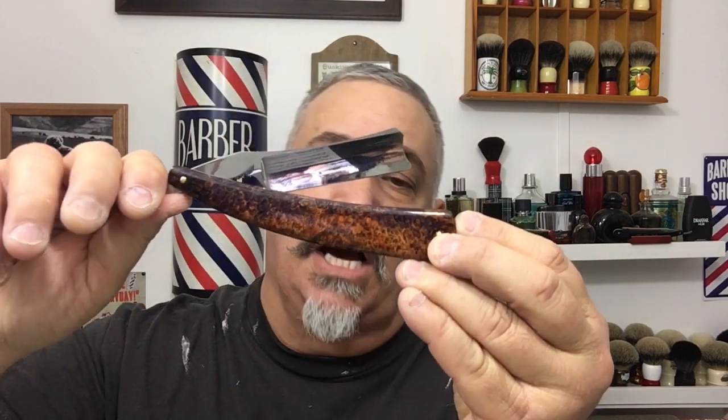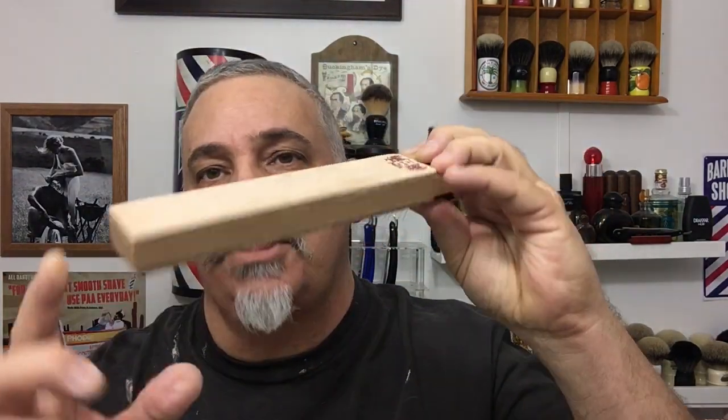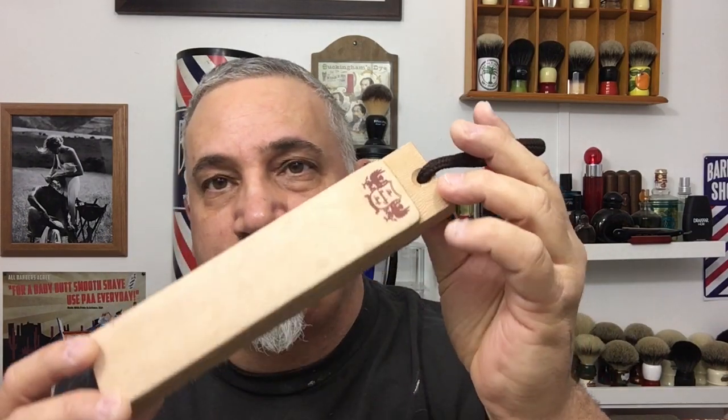I used a Mike Martinez seven-eighths black ash burl scales razor from the Club. My brush is Local Gents with a 24 millimeter AMAC knot, also available at Local Gents or the Club. My strop today was a Peter Tricalis travel strop — six inches by two, leather on both sides: one rough leather which is two-ply, one soft cowhide. It's about $9 and I keep it hooked next to my shave den to touch up and strop my razors.